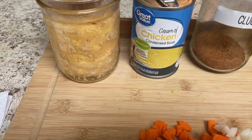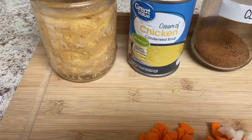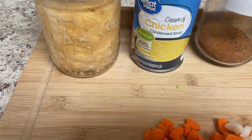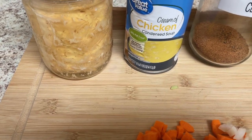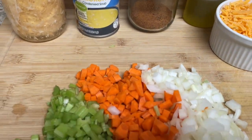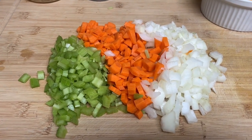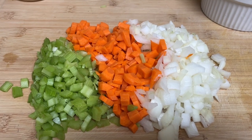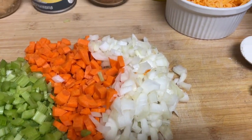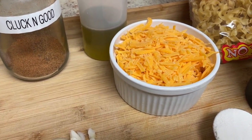We're going to go down the list. You need a can of chicken — store-bought or rotisserie chicken — about eight to ten ounces of chicken, a can of cream of chicken soup, a stick of diced celery, a large carrot diced, a medium sweet onion, and a cup of grated cheese. I'm using sharp cheddar.